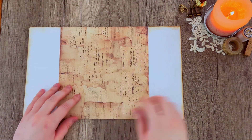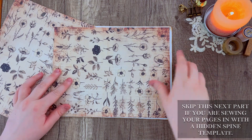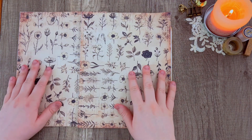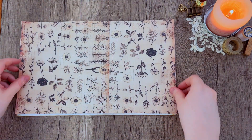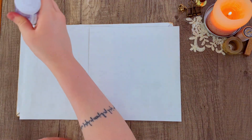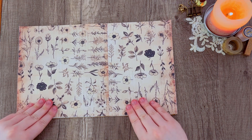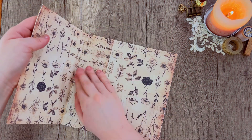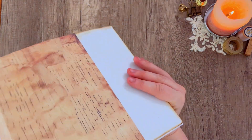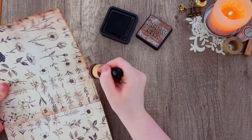Next I'm going to work on covering the inside. This is going to depend on which binding method you use. If you are using a sew-in method with a hidden spine template, you'll want to do this after you already glue in your hidden spine so you can hide the edges. We do have a tutorial on the hidden spine template linked below. If you are doing the brad binding method, which is what I'm doing today, just pick two matching pieces of paper from the naturalist kit, cut them to size, overlap and glue them together, then glue to the inside cover. Fold the creases along the spine and go over the edges with some distress ink.